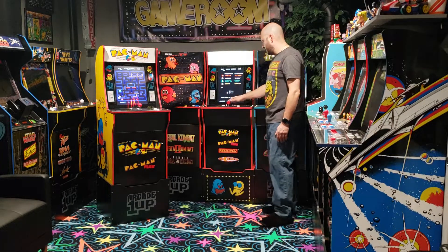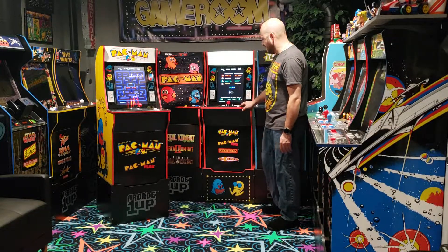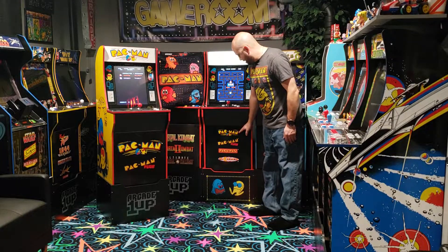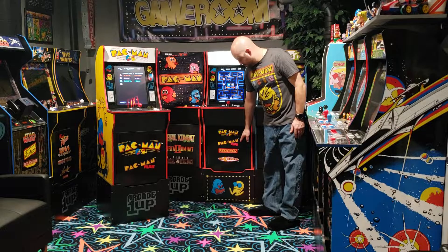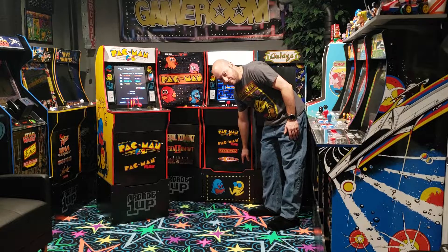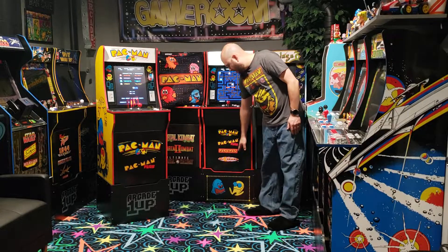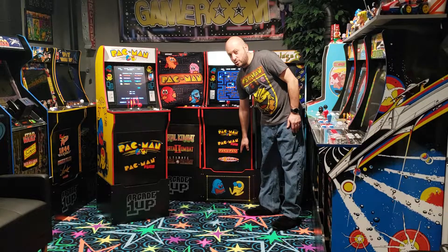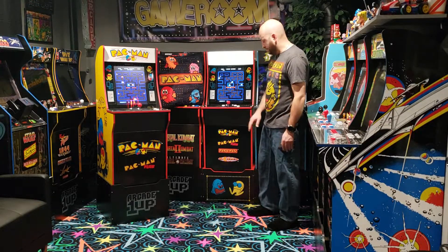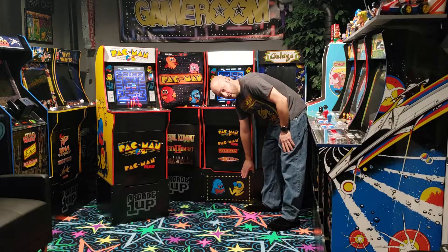The upgraded cabinet comes with four games as opposed to two. It comes with Pac-Man and Pac-Man Plus just like the original, however they've added Pac & Pal and Pac-Mania. That additional button is an action button for Pac & Pal, used for activating your special. This version of Pac-Man also comes with a matching custom riser.